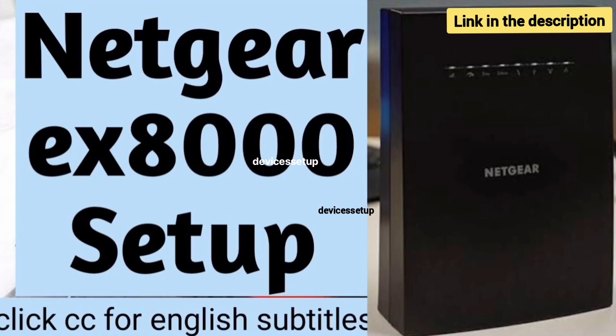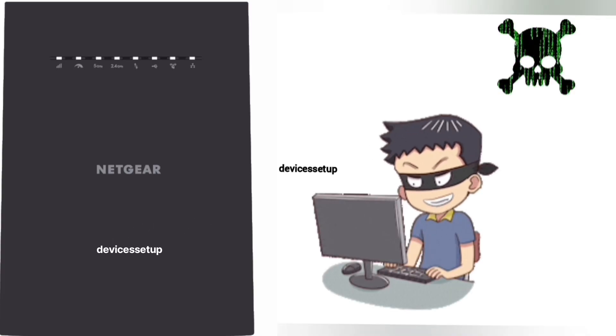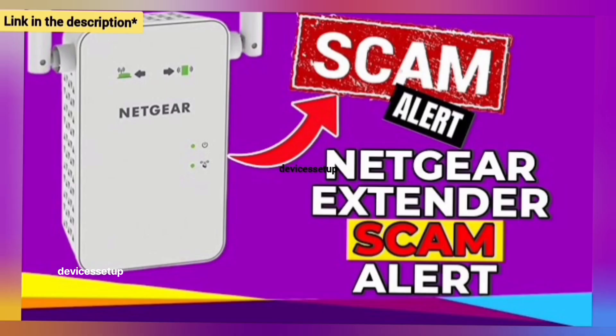Watch our complete step-by-step guide on how to set it up. Also, be very cautious while setting up the extender, as you might land on third-party websites during the setup and they can scam you for hundreds of dollars. Watch our video to save yourself from this Netgear extender scam.